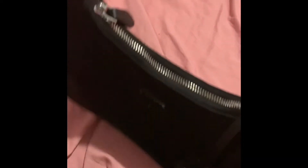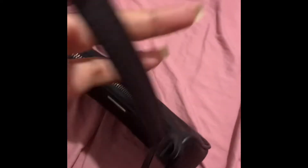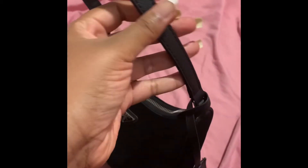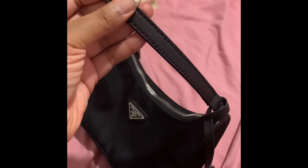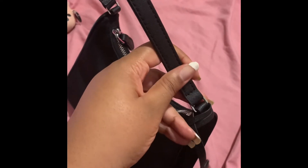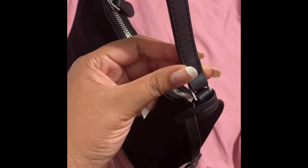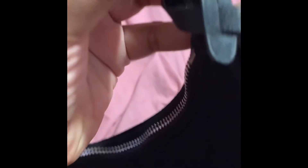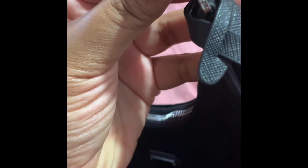The difference between the Re-Edition 2005 and the 2000 is that the strap is thin and it's leather, while the 2000 has a thick strap and it's not leather. This part is leather and the bag itself is nylon. It has this little detailing here — you can see it says Prada. It's just really cute. Black goes with everything.